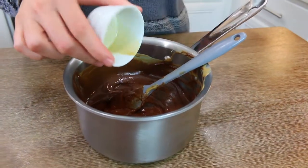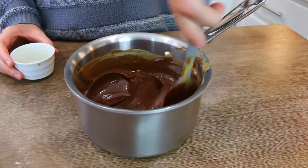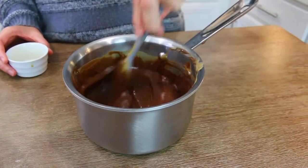Once everything has melted in your little saucepan, pull it off the heat and add in your vanilla. Stir it up — don't rush things, don't rush perfection. And then once your vanilla is nicely incorporated into your peanut butter chocolate mixture — I cannot speak for the life of me — once your vanilla is mixed in, you're ready for the next step.